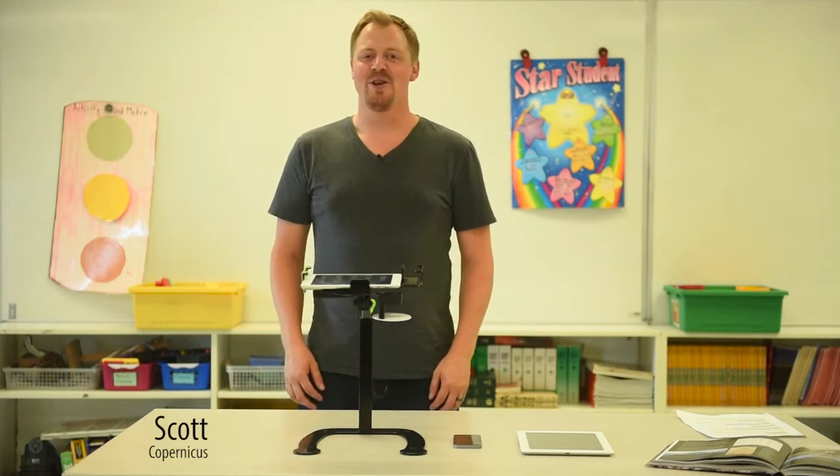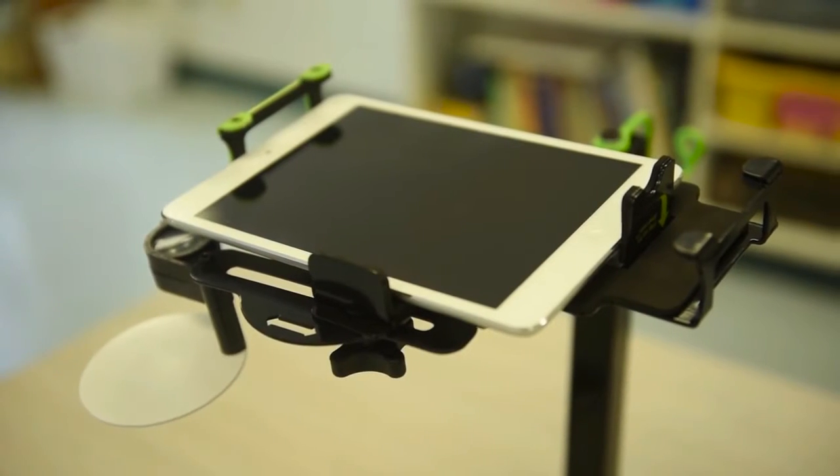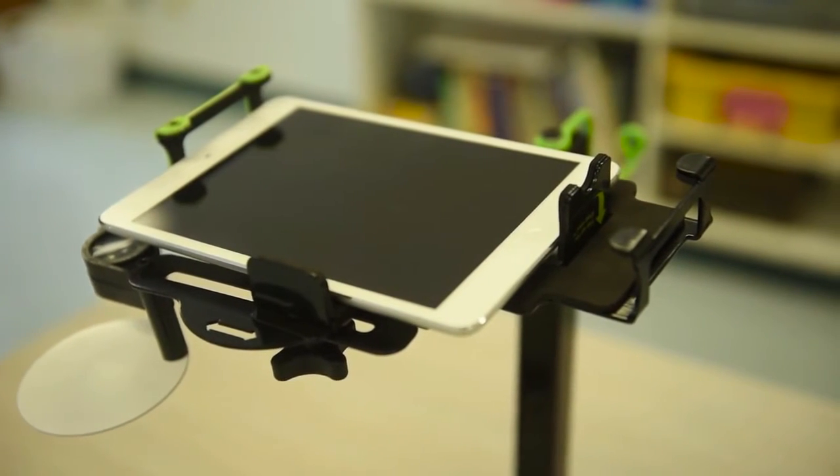You may already be familiar with Dewey the document camera stand, but today I want to show you some of the new features that our design team has come up with to make this product even cooler.